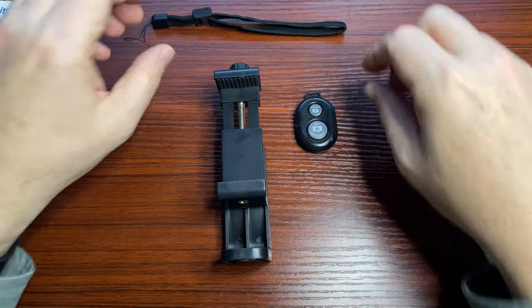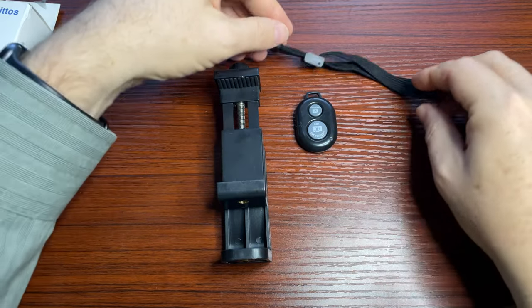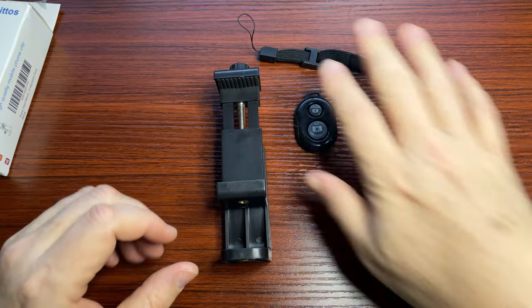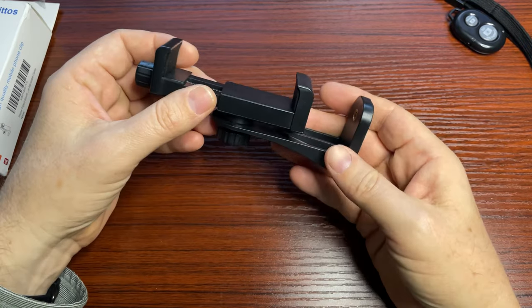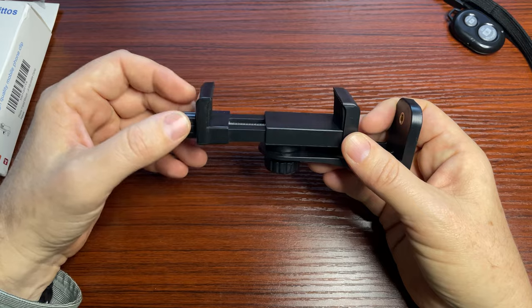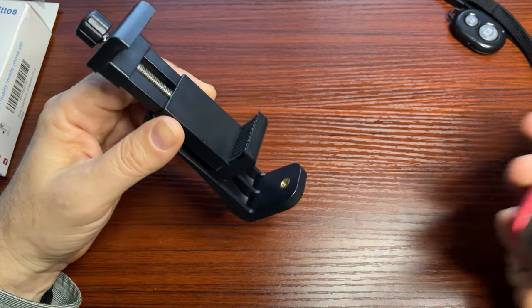You come with a little Bluetooth remote — that's almost standard in tripods nowadays. There's a little strap for the remote. Then you actually get the actual mount here. This is a camera mount that will hold an iPhone, and there's a couple of features about this that I really enjoy.